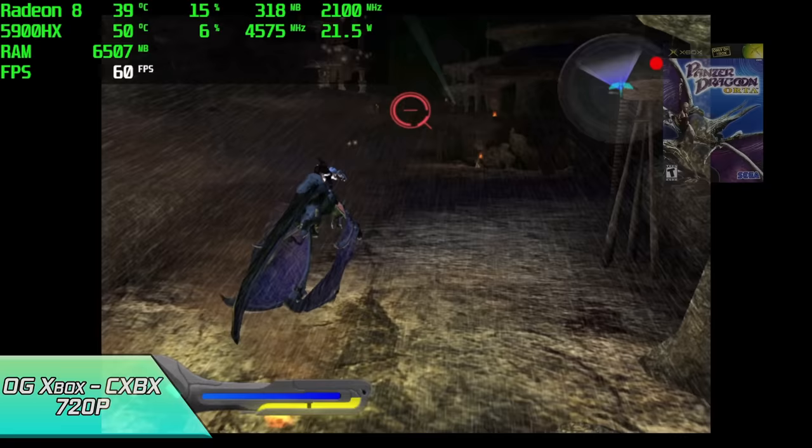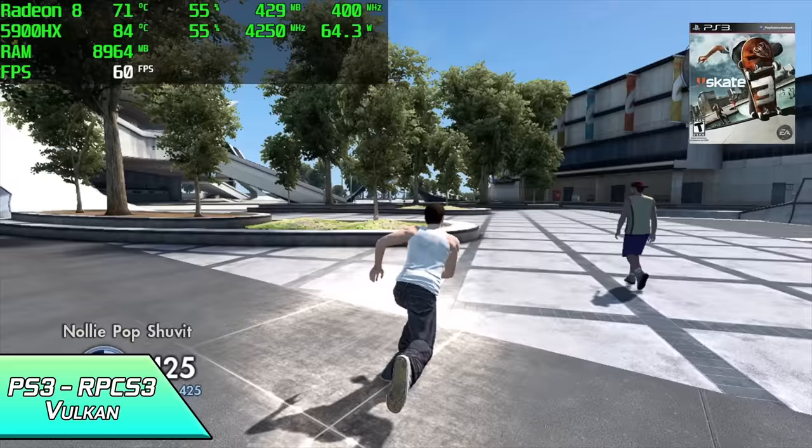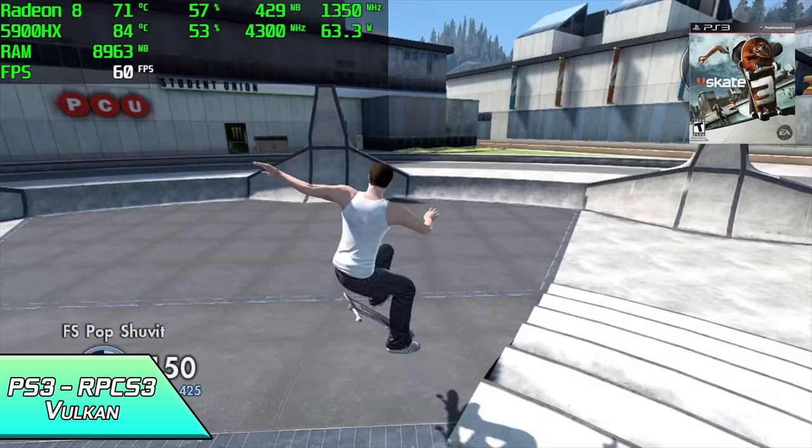And finally for this video, we have some PS3 emulation using RPCS3. Skate 3 is really my go-to test because it does stress out that CPU. We're sitting at around 64 watts while this is running, it does get a bit hotter than normal — we're at 84 degrees Celsius — but it is capable of running this game at 60 FPS.